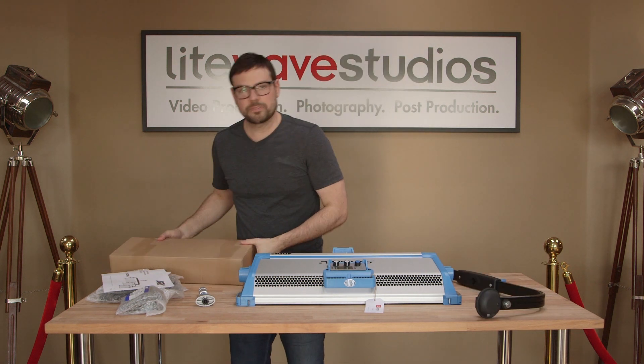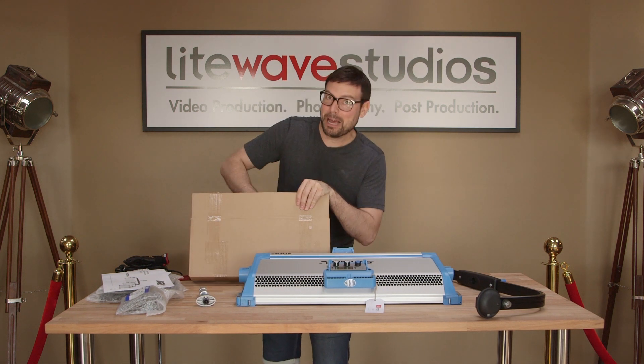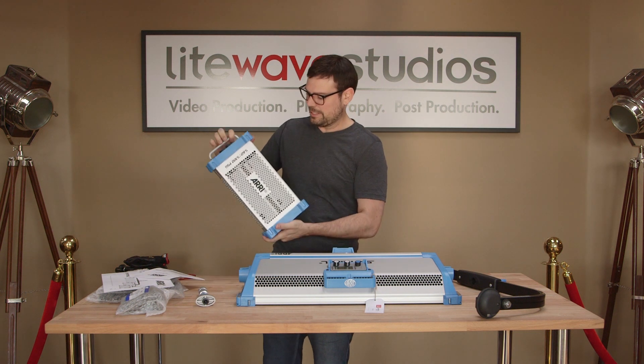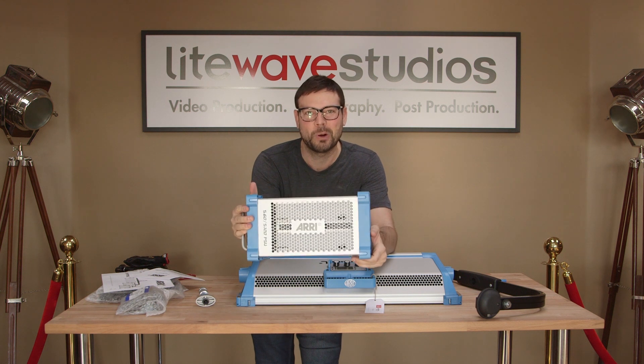Let's see what else we've got in here. It's a good-looking ballast — the old SkyPanel ballast. She's blue, she's silver. What else could you want?